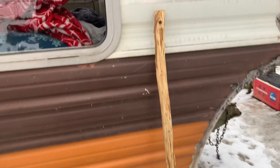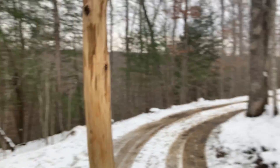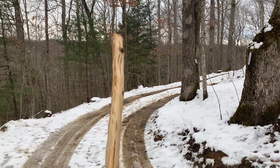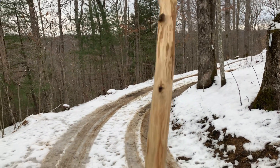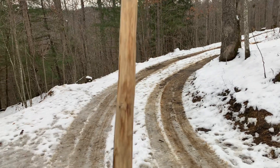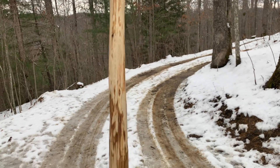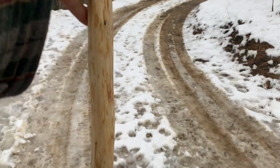Here is the walking stick after I burned it with the torch. It's got some nice colors, really nice, and I gave it two coatings of linseed oil. So there it is.